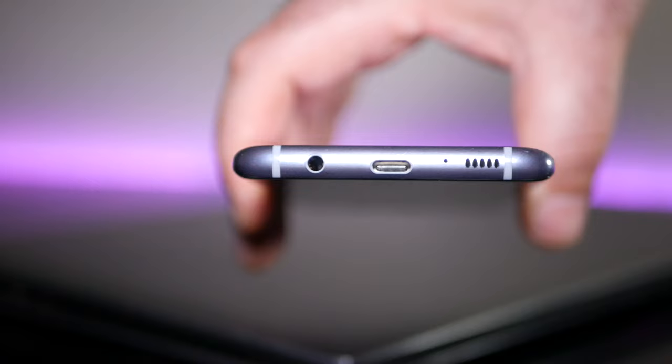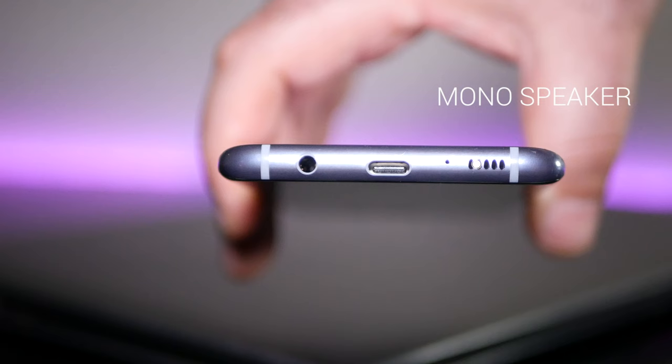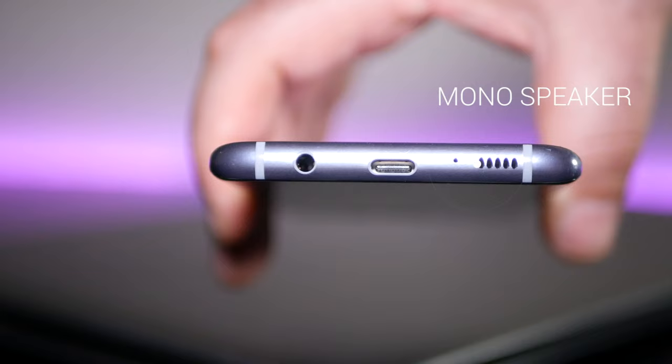The S8 and S8 Plus have a mono speaker located on the bottom. It is much improved over the S7 and S7 Edge, but I still wish it had stereo sound. Nonetheless, for a mono speaker, this is certainly an improvement over past iterations.